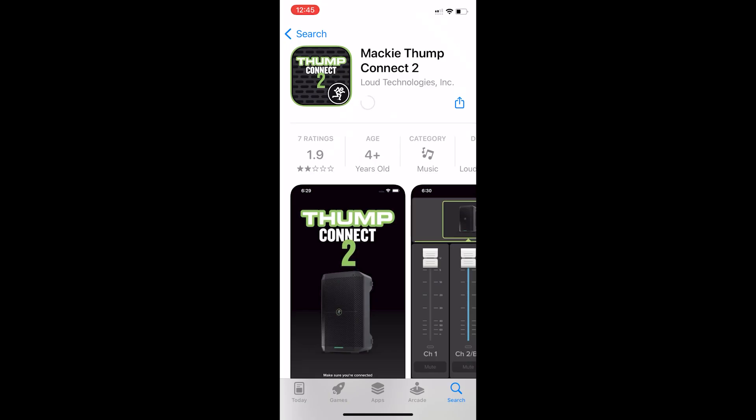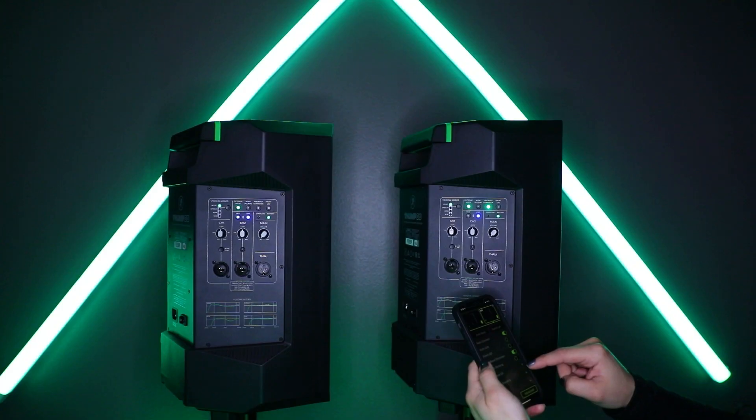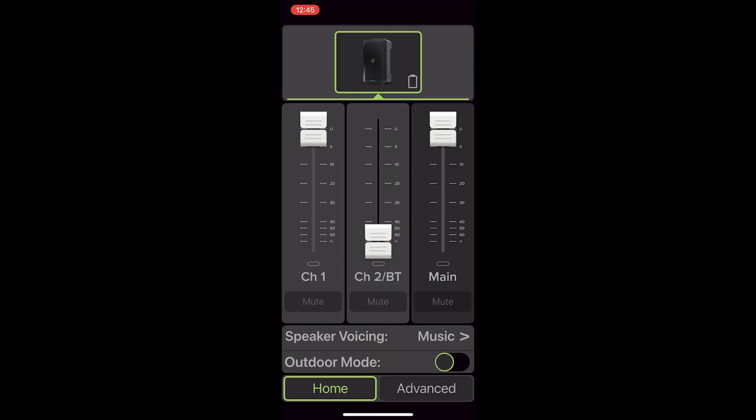Speaking of which, let's dive into the app, which was designed to be used in conjunction with Thumco. Once downloaded to your device, all of the features mentioned earlier can be controlled remotely via Bluetooth connection. The only thing the Thumconnect 2 app can't do is turn the Thumco on and off. Dive in and adjust anything from EQ, voicing modes, and channel levels to venue-specific presets and more.